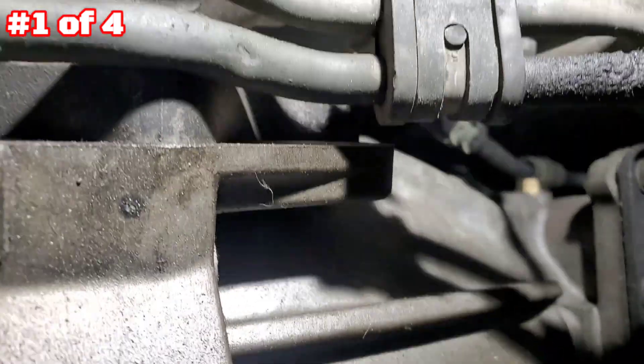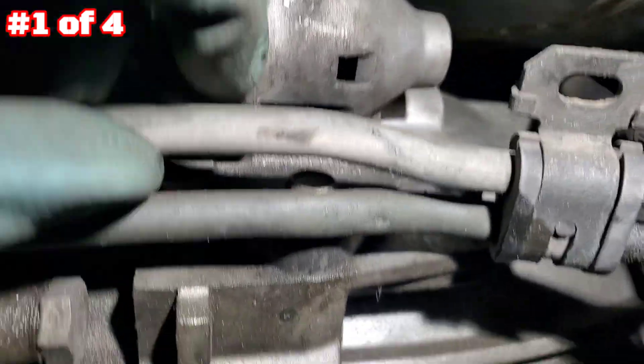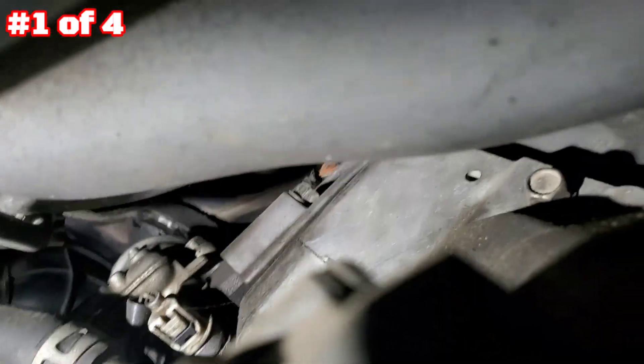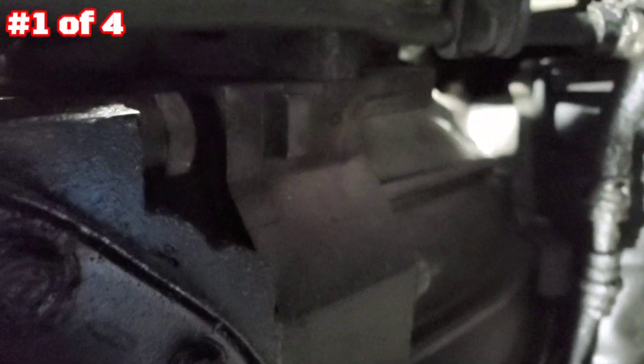Remove the 10 millimeter bolts in here — they hold this bracket. That one is already removed. Now it's gonna be three 12 millimeter bolts for the starter: one here, one up top, one all the way there, and one down there. Let me get the light — there's one there, one here, and one down here. So there are three bolts total.